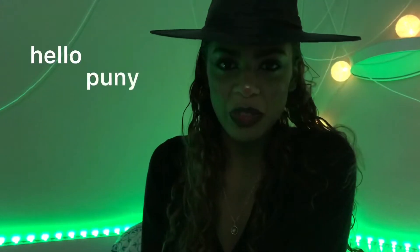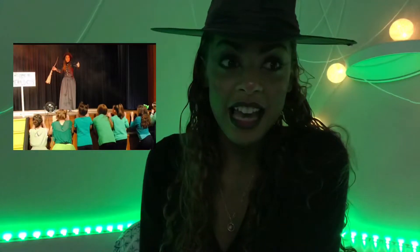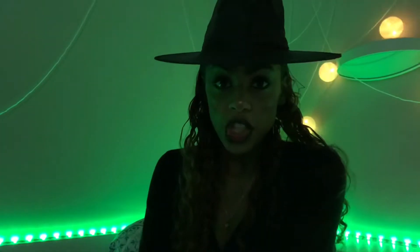Hello puny munchkins! Welcome back to another video! I have returned from the dead, and I'm a student. This video will feature very gut-friendly foods.